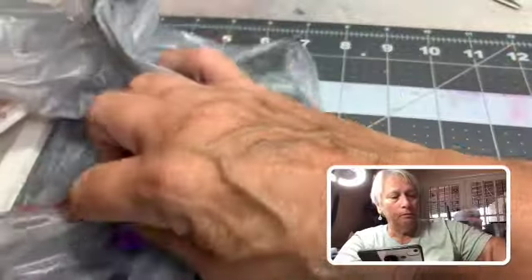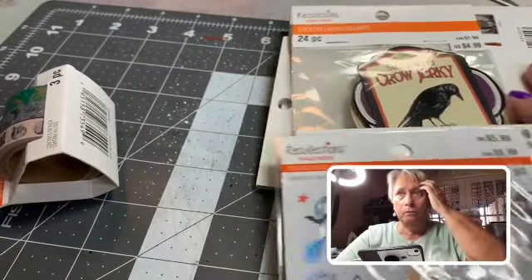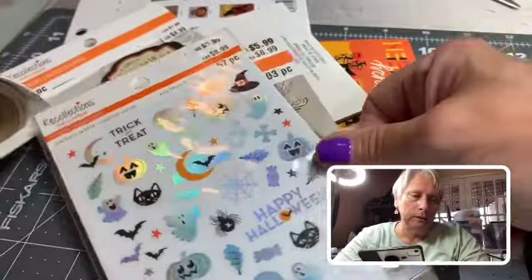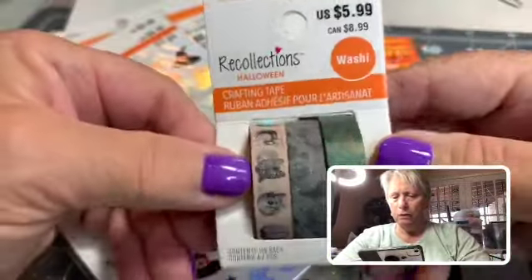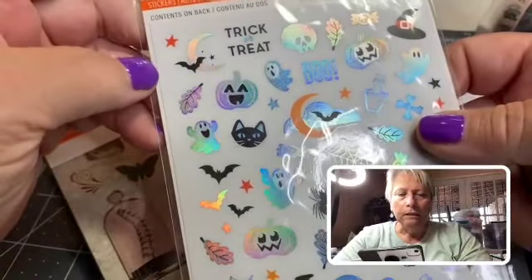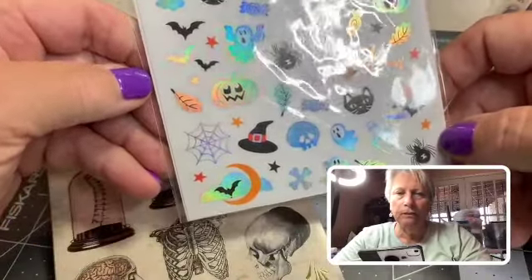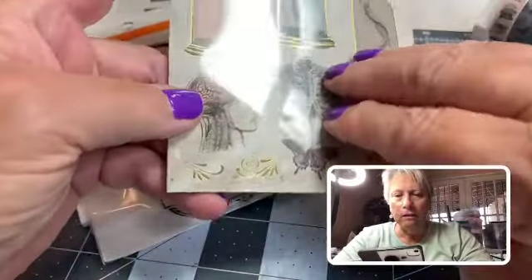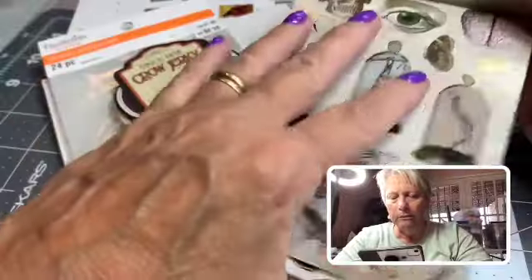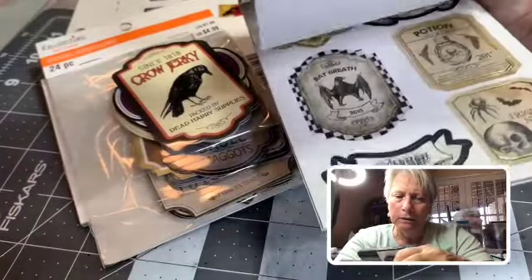I did go and find all this yummy stuff from Recollections. I am a bit partial to Tim Holtz — Recollections has some good stuff. So I'll bring you in and show you these. This is the crafting tape, which I think is kind of cool. These are stickers — I thought they were rub-ons at first. That's kind of cute, 57 pieces. They have a protective thing on them — I haven't bought stuff in such a long time.